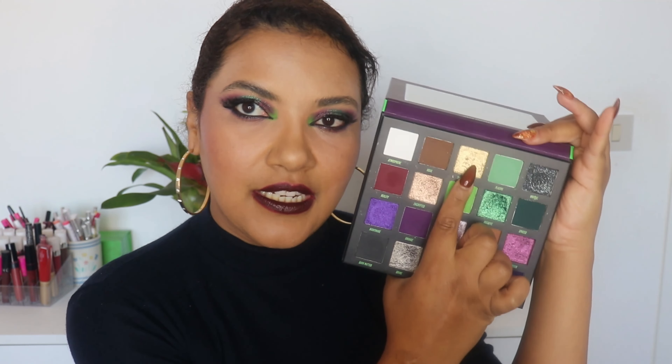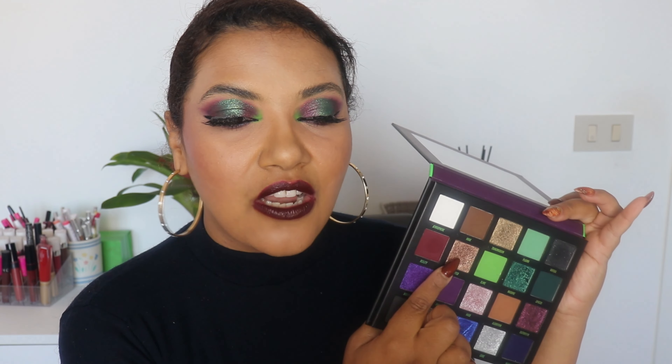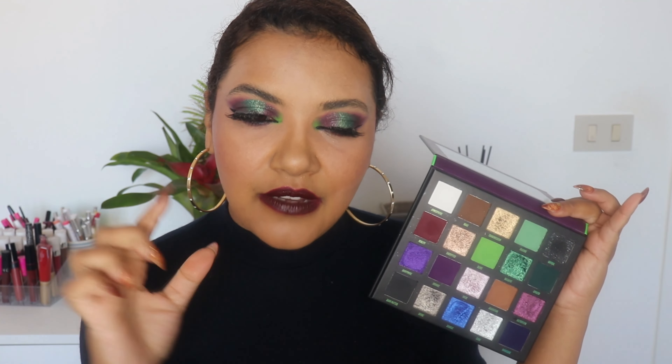I want to do more looks with this palette, but right now it's an older palette — you know how beauty products age so fast. But this color story just inspires me to do a lot, even just a neutral look. Even if you're not into neutrals, you cannot tell me this palette isn't amazing. If even just one of you says yes to more looks, I will do more, because I love playing with makeup.